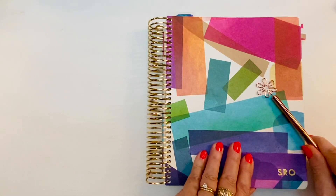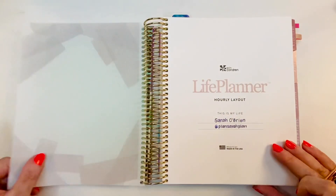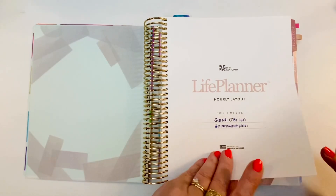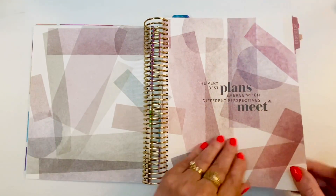Although I've got a colorful harmony theme on the outside of my planner, I have a neutral harmony theme on the inside. That's because I like to decorate a lot with sticker kits, so I chose neutral for the inside.